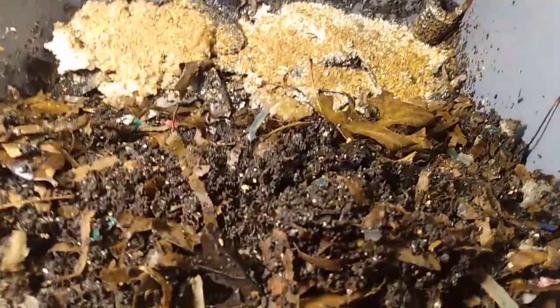Go ahead and bury it. And then we've got to remember that this side over here was the cooked oats, so we're going to mark that so that we can remember.